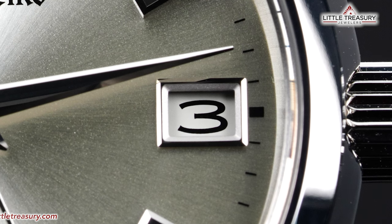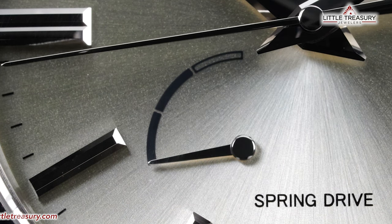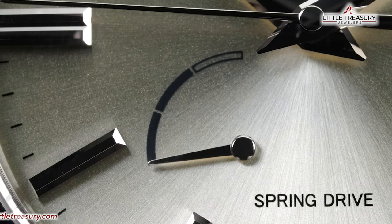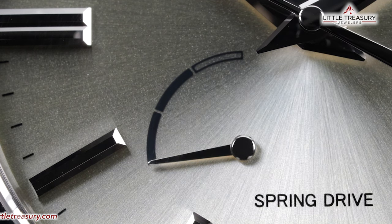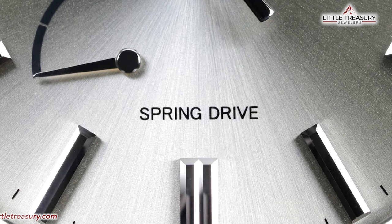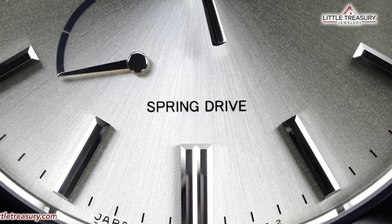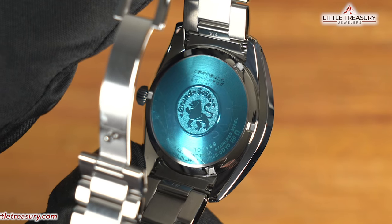The date window can be found at the 3 position and has a silver frame, with a white background and black numerals. The power reserve indicator can be found at the bottom left position, and has 3 separate grades that each represent 1 day of power, with a silver hand. Spring Drive can be found at the bottom middle portion in black. No lume can be found on this piece, as usual for Grand Seiko. The case back is closed and has the Lion logo in the center.